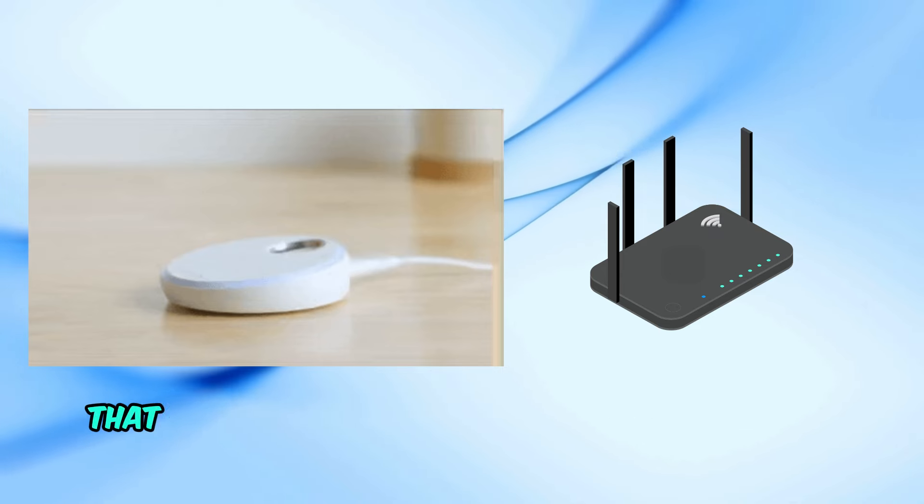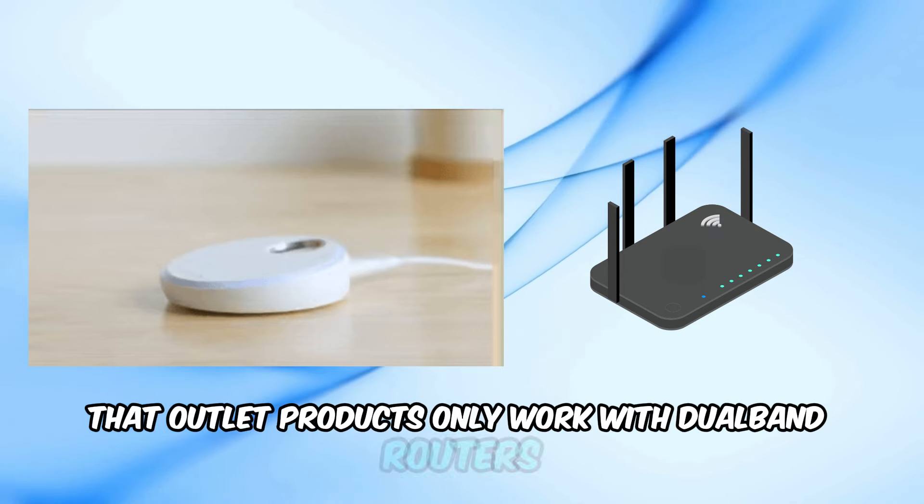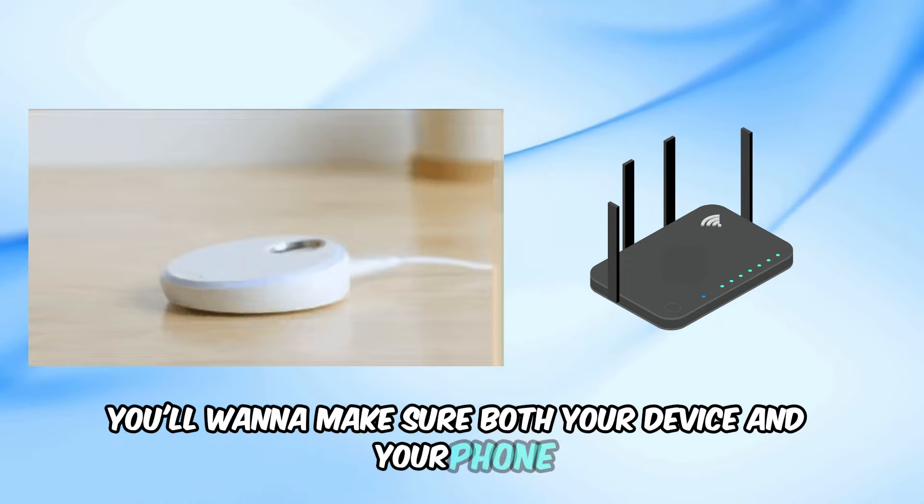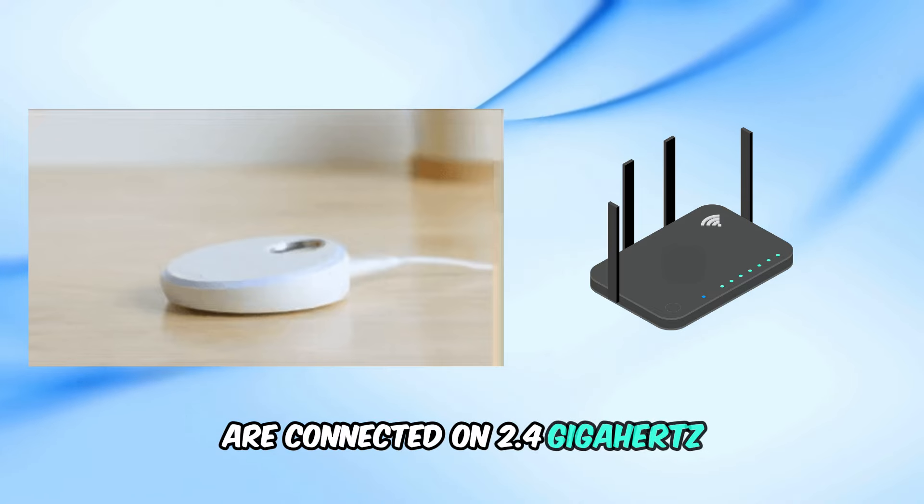Also, remember that Owlet products only work with dual-band routers on the 2.4 GHz frequency, so you'll want to make sure both your device and your phone are connected on 2.4 GHz as well.